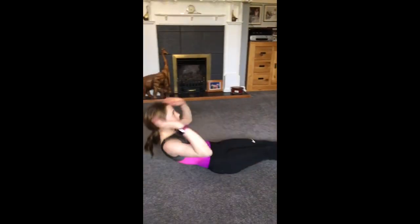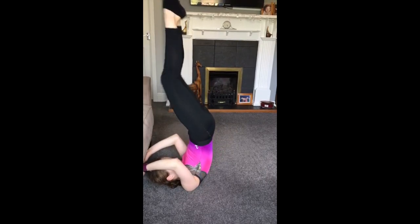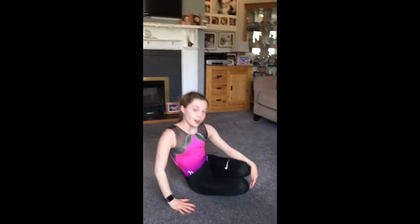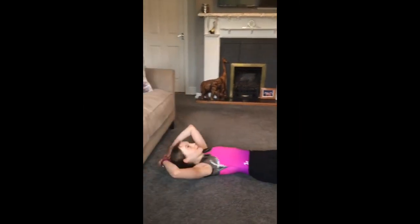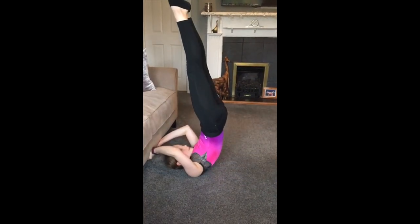This next exercise is candlestick to out. For this exercise you can hold the bottom of your sofa and you're going to have your legs tight and your toes pointed. You're going to do 20. I'll count this in. 3, 2, 1, go.